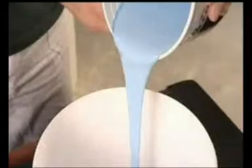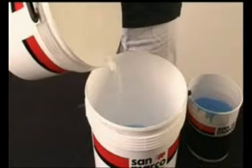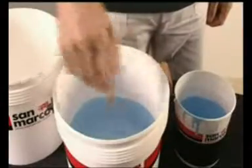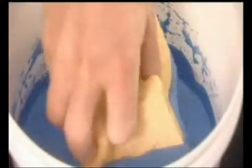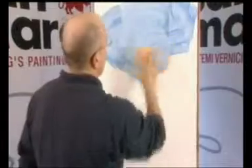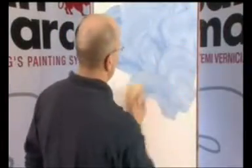Il prodotto è applicabile con spugna, tampone o straccio e va diluito con acqua dal 70 al 100%. È possibile eseguire la finitura con una spugna o un tampone leggermente imbevuti di pittura. Si possono ottenere particolari effetti con la sovrapposizione di due colori quando il primo strato è ancora fresco.